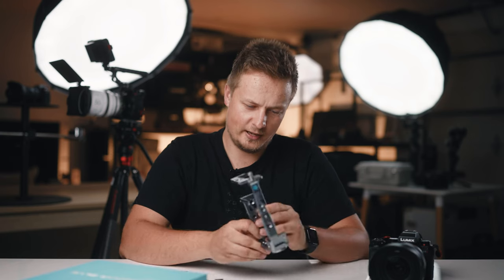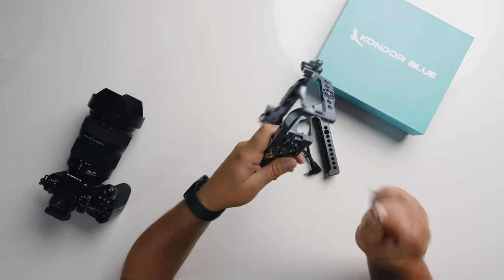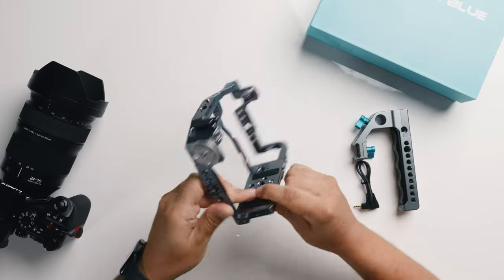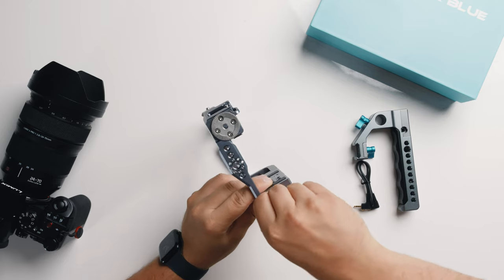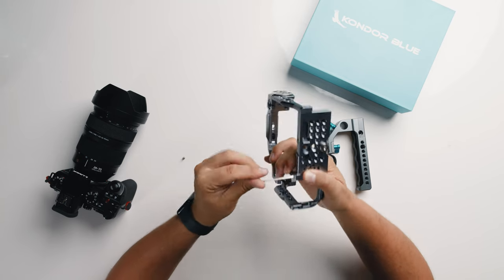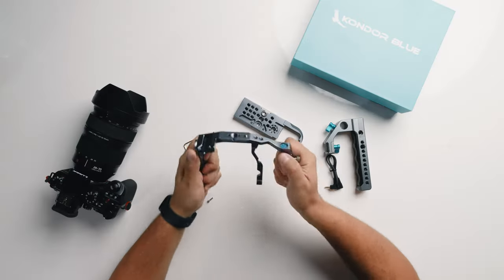Looking around the cage, I really like that there are two tools included — an Allen key on the back and another little one. They both magnetically snap into position, so if you forget your Allen keys on a shoot, Condor Blue will save the day. All the previous cages I had were usually pretty quick to fit, but sometimes you see a little bit of flex because there is one mounting point. The cool thing about the Condor Blue cage is that there are a lot of little screws that hold it very tight around the camera, making it very robust and solid, so you can really trust it to protect your camera and hold accessories.